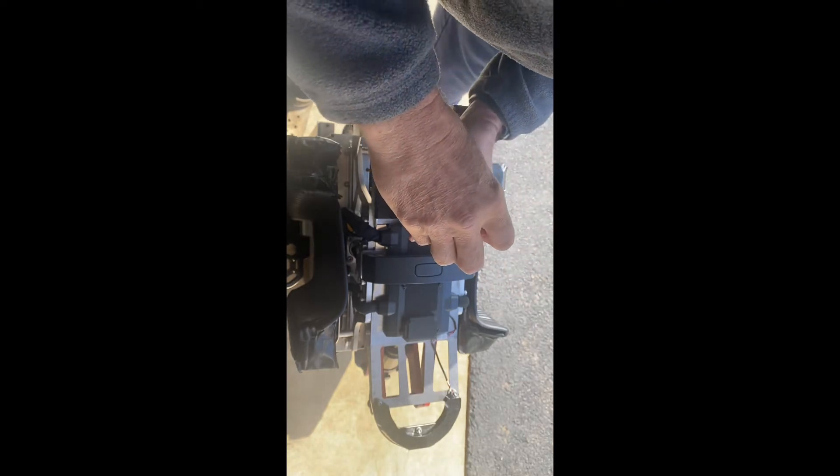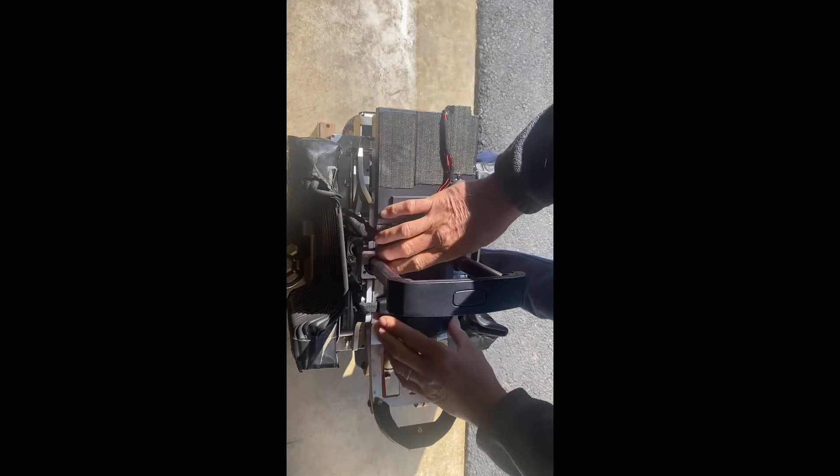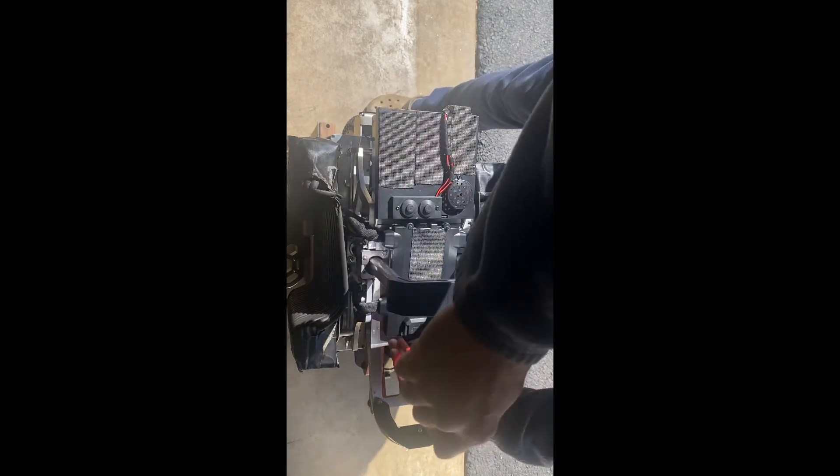So those are the leads that come off your battery packs. Each battery pack's wiring runs along the sides and comes up to this distribution box.